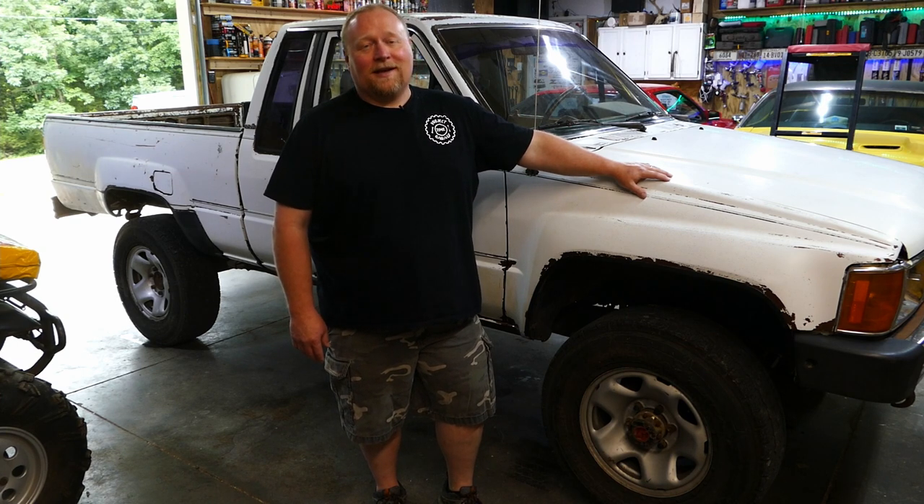What's up guys, welcome back to Project Time Garage. Our little free project Toyota needs a few things. No back window — that's a problem because it sits outside.